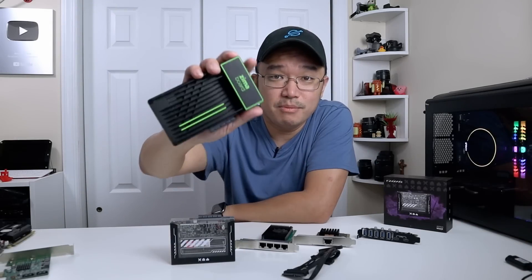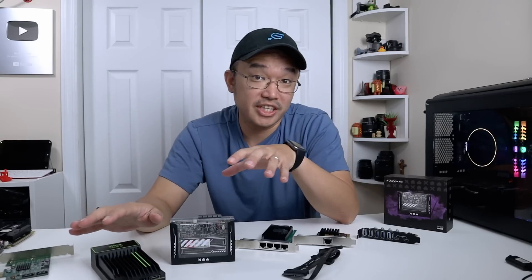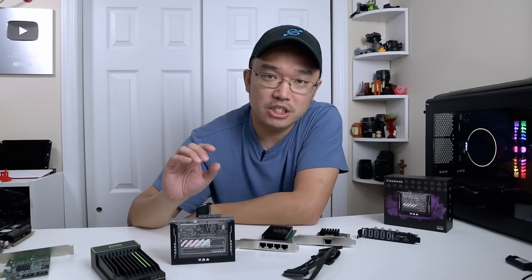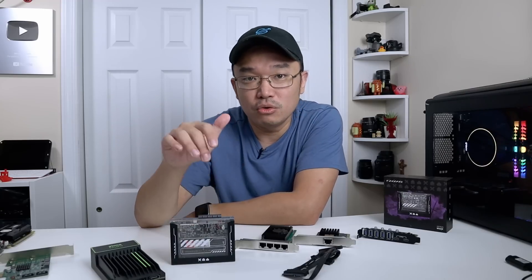Just as I thought the Zima Board could not get any better, they go ahead and develop the Zima Blade. This thing answers a lot of the problems that the Zima Board originally had. The two biggest upgrades they made are adding a USB-C port for power delivery, USB and DisplayPort, and adding slottable RAM.